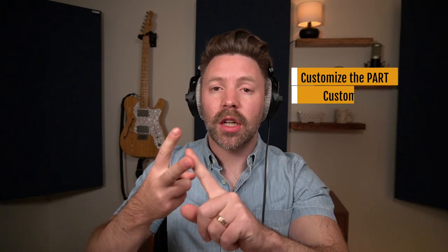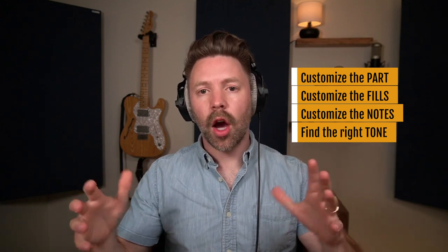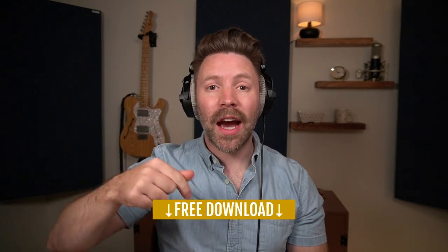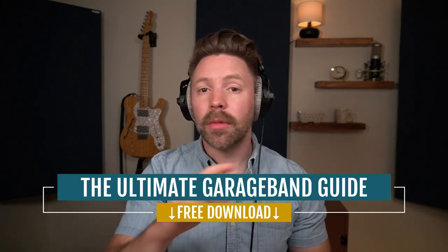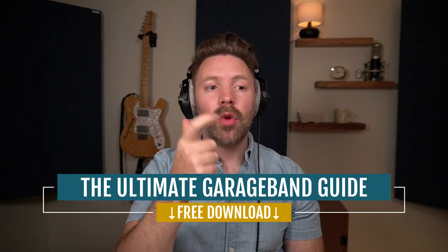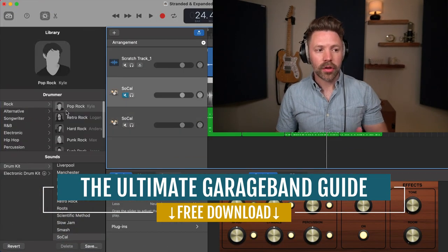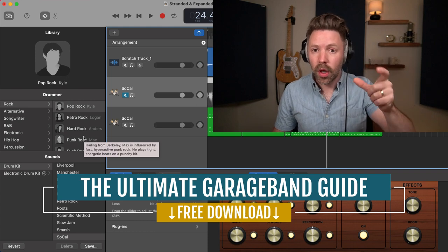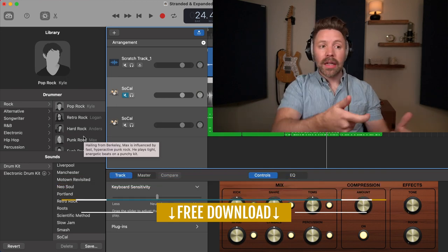So the final workflow is: customize the part, customize the fills, customize the notes, then find the right tone for your drum sound before moving on to recording other things. Be sure to grab the Ultimate GarageBand Guide from the link in the description below — it covers recording, mixing, mastering, shortcuts, and gear, and it's completely free. Let me know in the comments if you have a favorite drummer or drum sound in GarageBand — the virtual drummers can really change how parts are played. Like, comment, and subscribe, and I'll see you in the next video where we're adding bass guitar to this track.